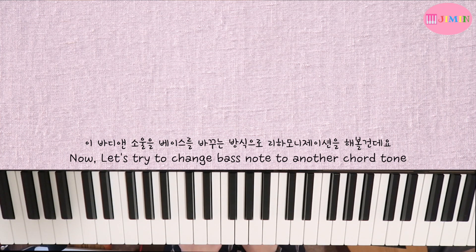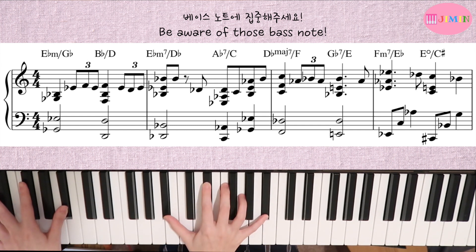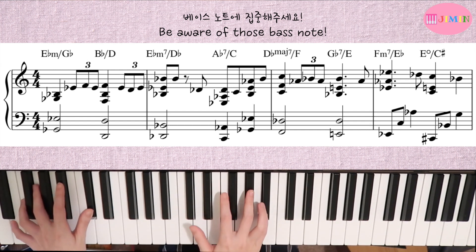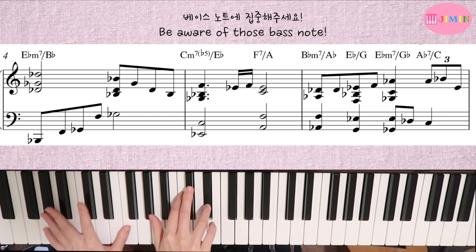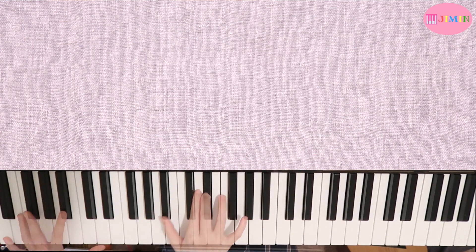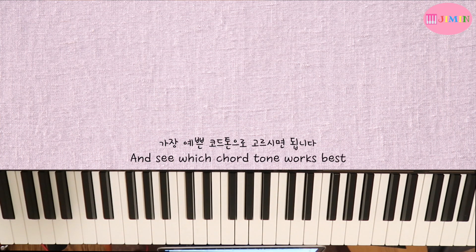이 바디 앤 소울을 베이스 노트를 바꾸는 방식으로 리하모니제이션을 한번 해볼 건데요. 베이스를 어떤 코드 톤으로 바꿔주시면 됩니다. It has a nice sound, but you can just use the bass notes in different tones and choose the most beautiful ones.